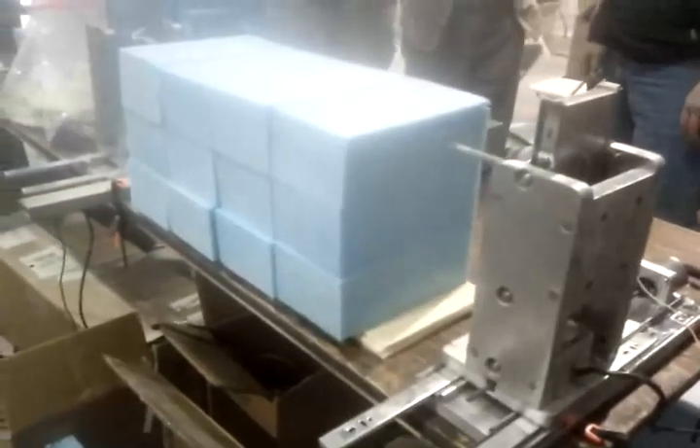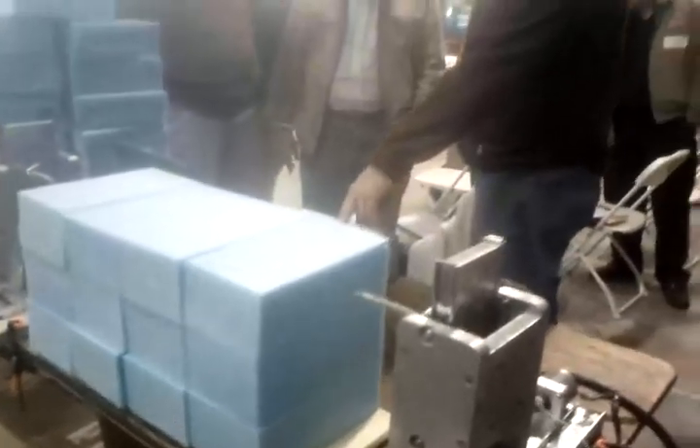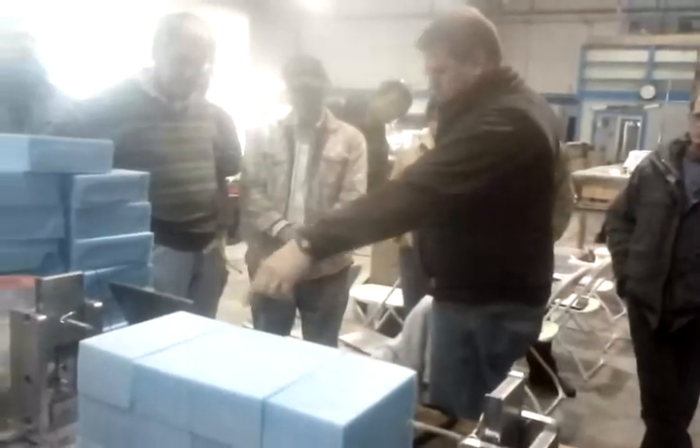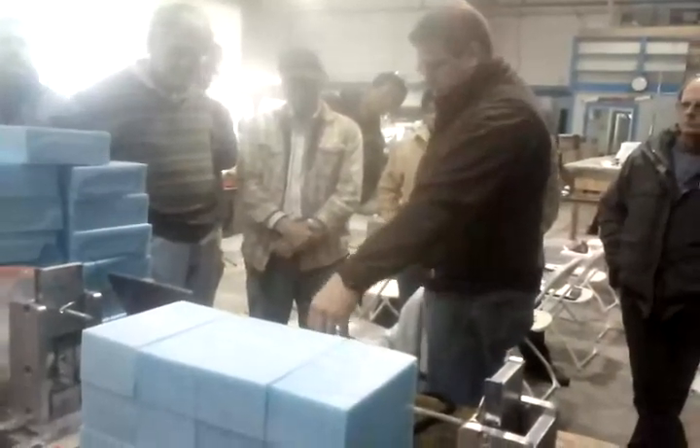This is the controller that I put together. Inside there is a breakout board that takes the signal from the computer.